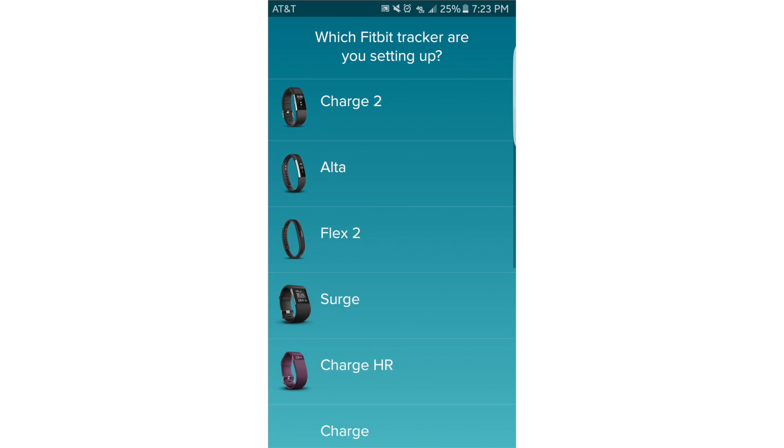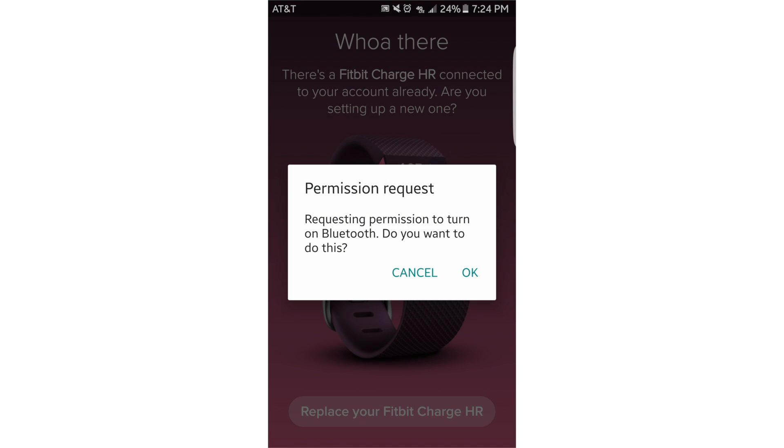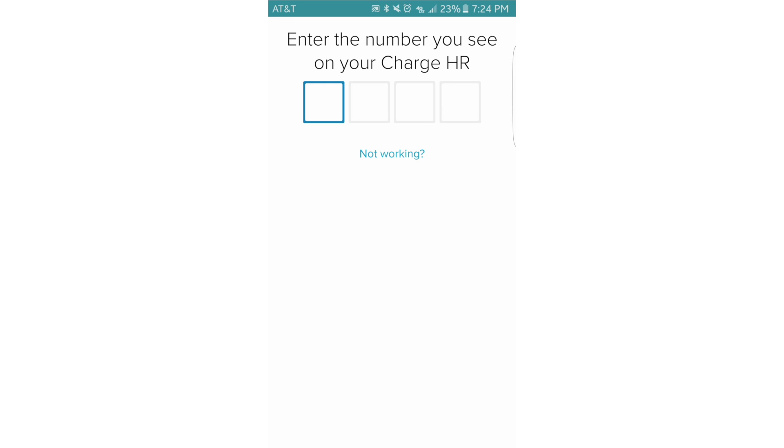Select a new Fitbit, select ok to turn on your Bluetooth, select next, select next again, and make sure your Fitbit is powered on.